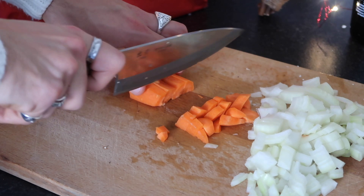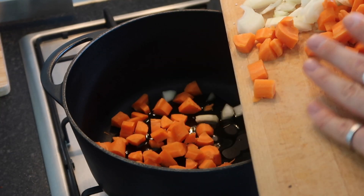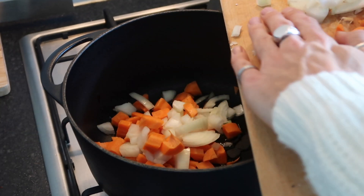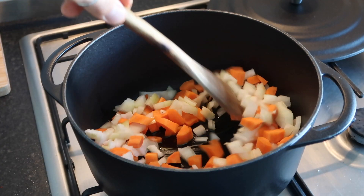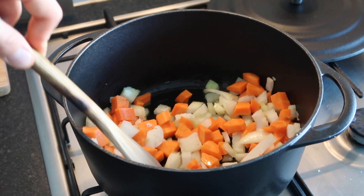In a large heavy-bottomed saucepan — I'm using my cast iron saucepan — add in your onions and carrots and soften them down over a medium heat for around 10 minutes until they go nice and soft and the onions become translucent.